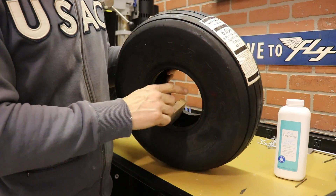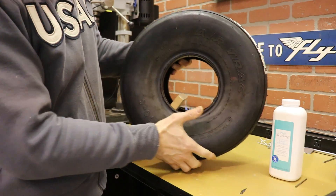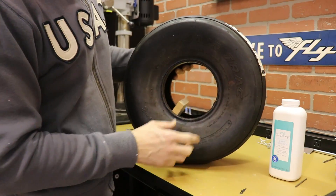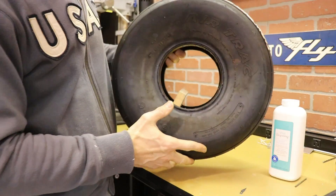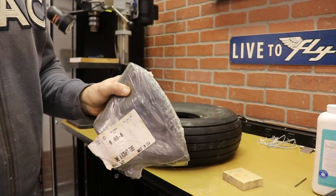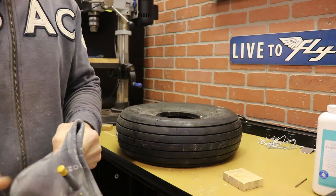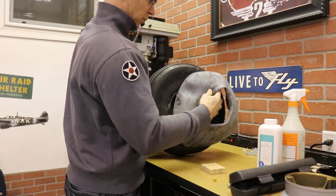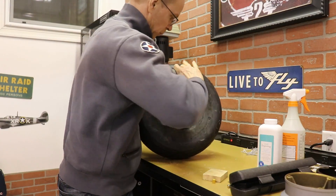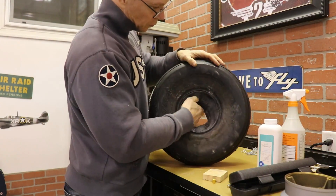Putting these tires together — the directions say to put some talcum powder or baby powder in the wheel, and that lets the inner tube slide around a little bit. There is a red dot on the tire, and that's where the valve stem lines up. Once you put the inner tube in, you might have to turn it just a little bit to line that up. I put a little block of wood in here to help spread the tire apart so I can get the baby powder in. I used a bicycle pump to put just a little bit of air in the inner tube to open it up a bit, and then it's just a matter of stuffing it into the tire. Once it's in, you may have to rotate the inner tube slightly to line the valve stem up with the red dot on the outside of the tire.